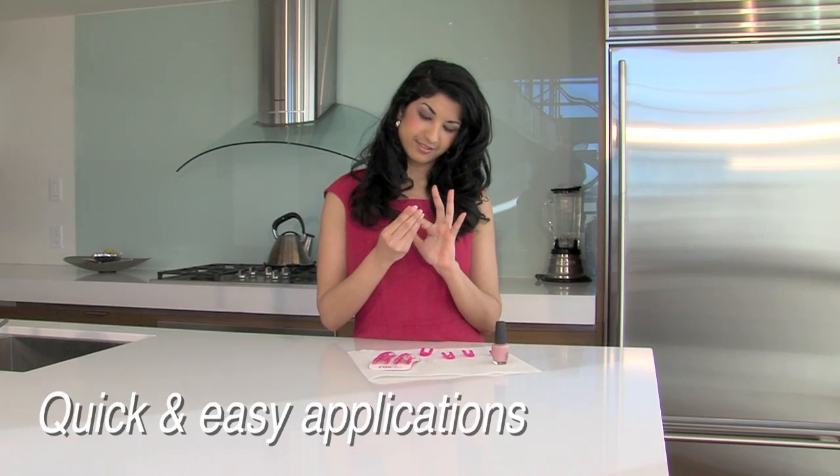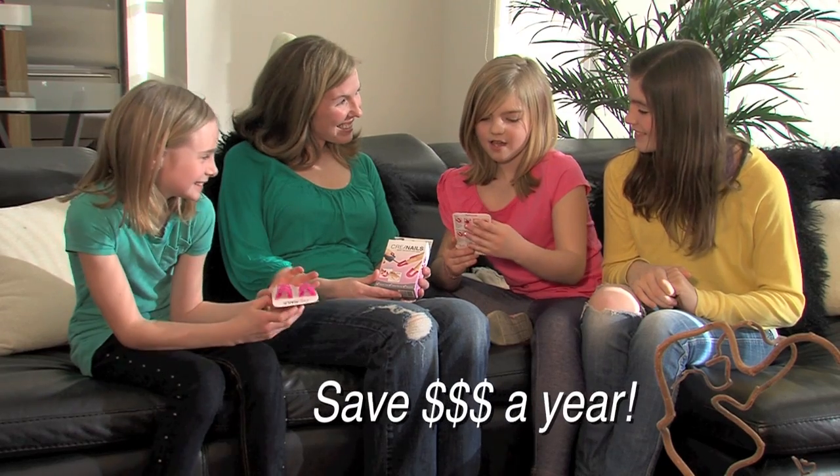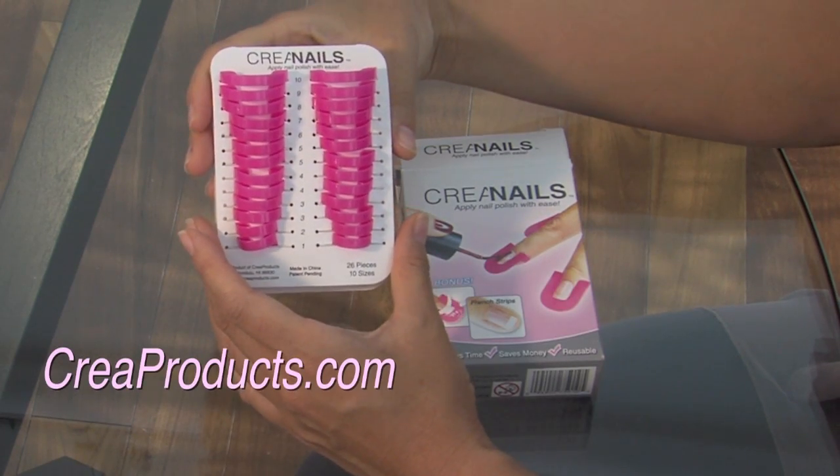For quick and easy application in the convenience of your own home — any time, any place. Imagine saving hundreds of dollars a year for the entire family. Crea nails: apply nail polish with ease. Visit CreaProducts.com today.